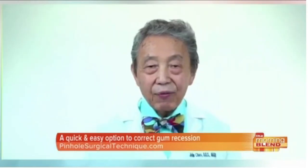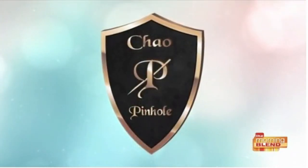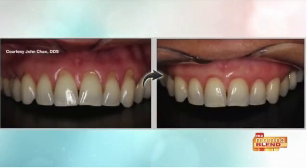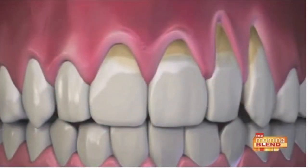If people want to learn more about this treatment, or dentists want to get training, where can they go? They can visit our website, pinholegumrejuvenation.com, for information regarding dentists who are available to perform the procedure, and information for dentists who want to be trained for this wonderful technique — scalpel-free, suture-free, and giving you instant results with hardly any discomfort.